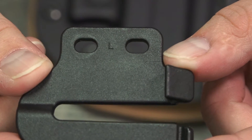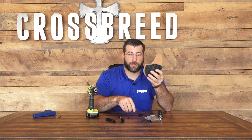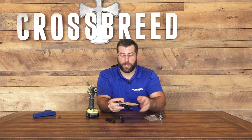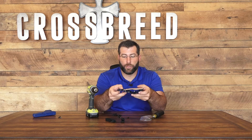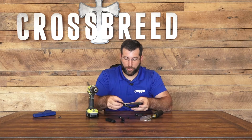When you get your speed clips, one will have an L and one will have an R. That is when you are looking at the back of your holster — not from the front side, but from the back. From the back, this is the right side, so the right clip is going to go on here. The clip lays flat and then goes up, which allows your belt to go through. If you tried to put the left clip on, you can't feed your belt through because the slot for your belt is more towards the front.